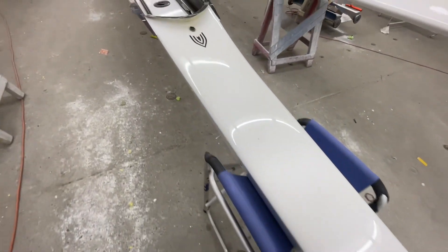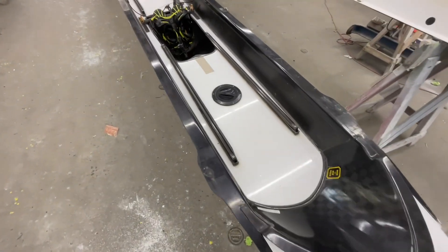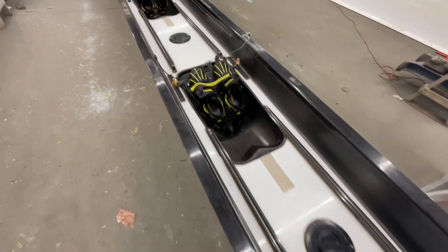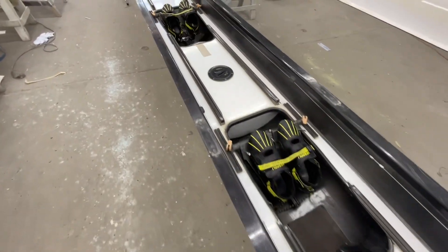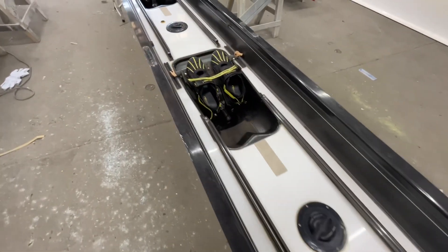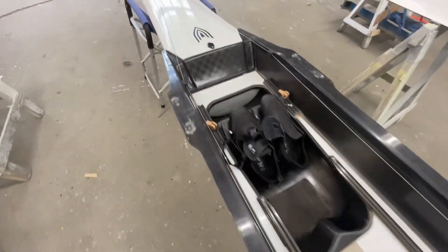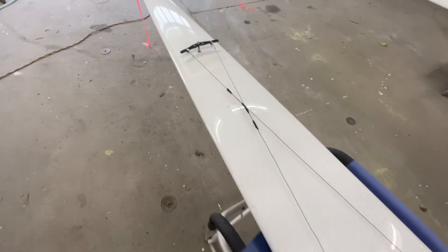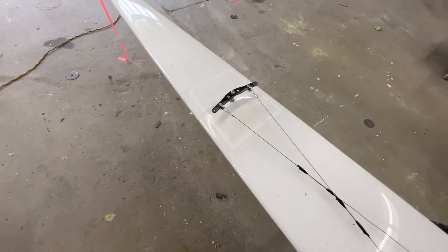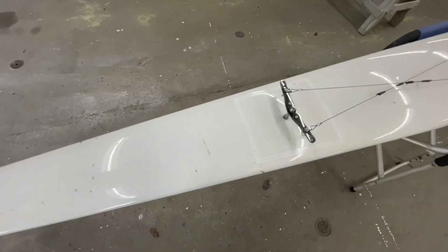On to the top end here — there are lots of compressions on this deck. The boat came with no seats, no rigger, no cover. The problem had been with the fin box, and we had to go in right there. Now we're going to make that invisible.